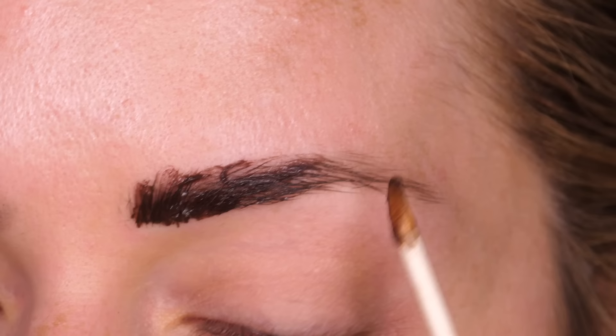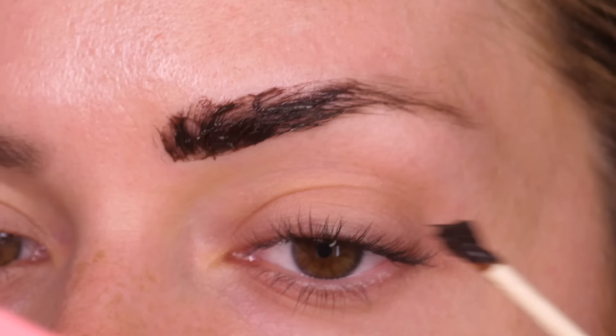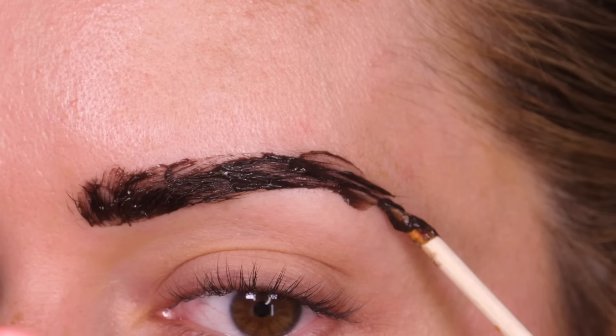The great thing about tinting your brows is that it will stain your skin, which means your brow will naturally look slightly darker where you don't have hair. And those tiny vellus hairs that you can't see will also take on the tint, making them look fuller.